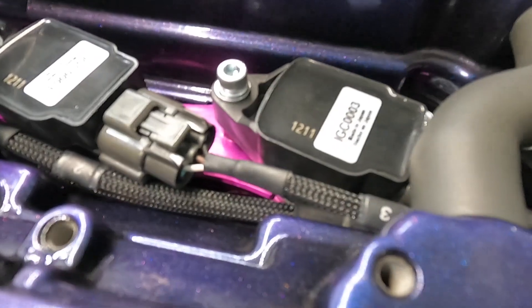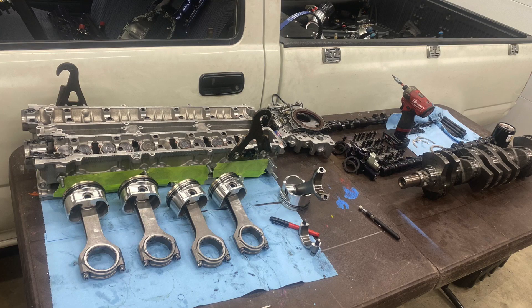Tom had an issue where he thought he had a lash issue and kept hearing a noise coming from the cylinder head. He couldn't figure it out — he was checking lash, and lash was somewhat loose but not too crazy. We sent him out buckets; it didn't help. He drove the truck around, couldn't get the noise to go away. He pulled the motor out, went through the engine, put the head back on, and that same noise was still there. He got frustrated and sent the head in to us.